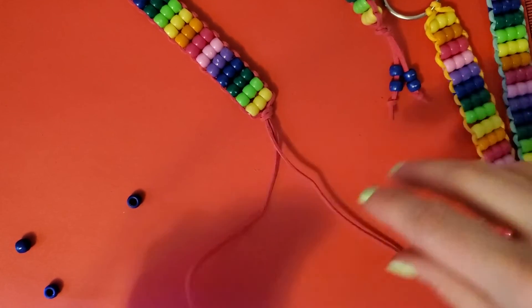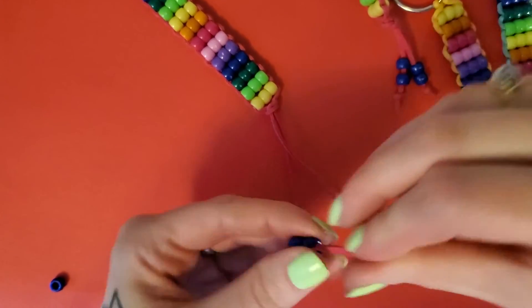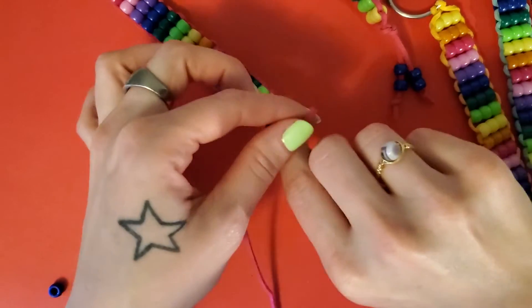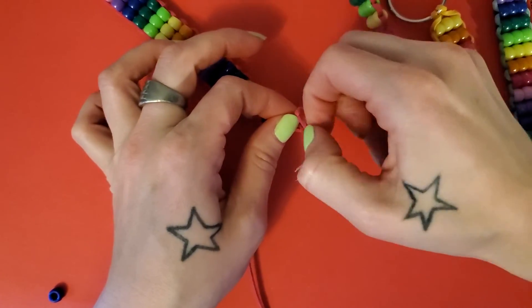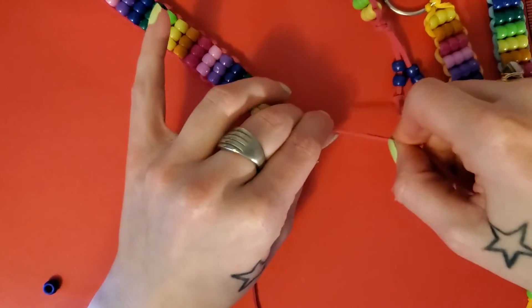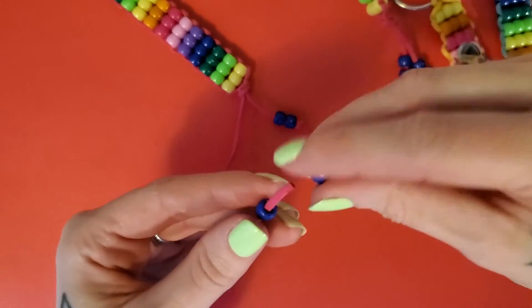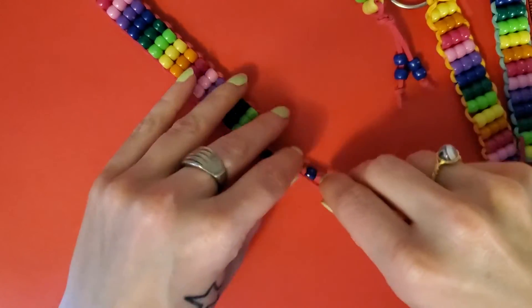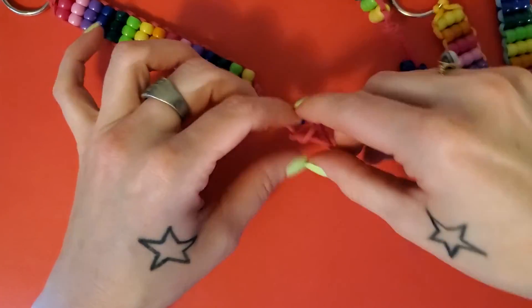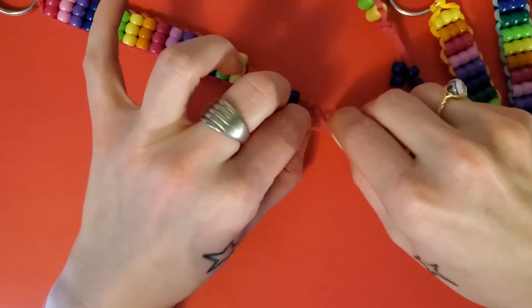You've got two nice tails down here. You can make those as long as you want. I put two beads on one tail — about an inch and a half long — then tie a knot so the beads don't fall off. There's one done. Do the other tail the same way, trying to make them about the same length, then cut off the excess cord close to the knot.